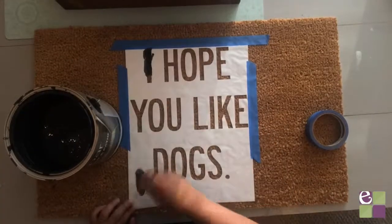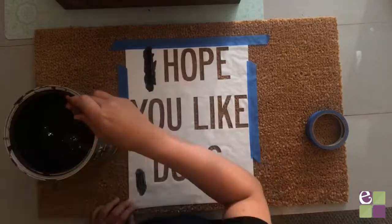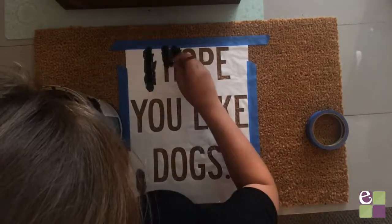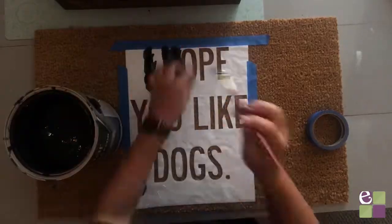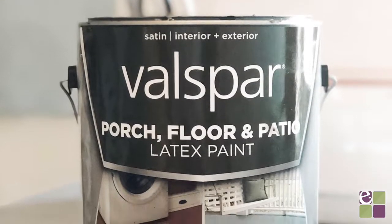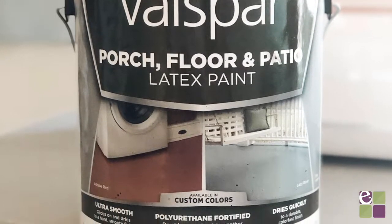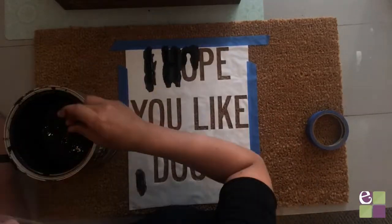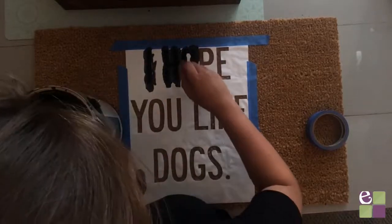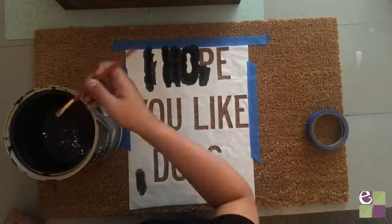Then we will paint. I highly recommend using a durable outdoor paint — you'll need something tough to withstand the wear and tear. I've tried a lot of different paints for doormats and found the best results with one from Lowe's. It's actually meant for painting floors or decks and has a polyurethane built right in. But if you can't find this one, use an outdoor paint and you can always seal your project at the end with poly or flux seal.